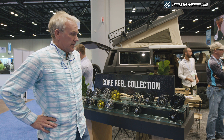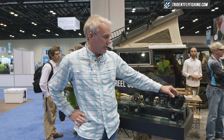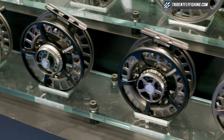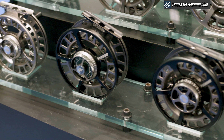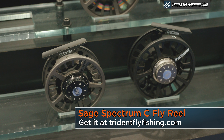First one I'd like to show you is joining the Spectrum family. We currently have a Spectrum Max for heavy-duty applications, a Spectrum LT for lightweight applications, a Spectrum that offers all the features of the two higher-end reels, but this year we're offering a Spectrum C. It's a die-cast version — that's what the C stands for: cast.